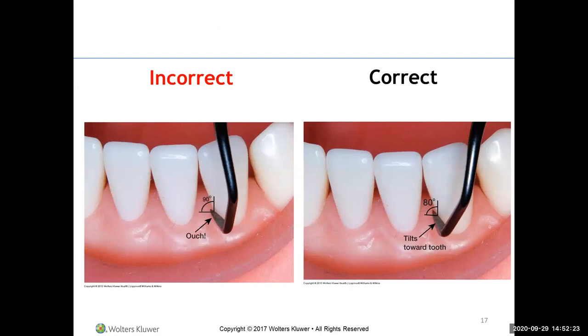On the picture, the terminal shank is perpendicular to the face of the blade — the face is at a 90 degree angle, and you can see where the other blade would hurt the tissue. By tilting the terminal shank slightly towards the tooth, the face of the blade angles toward the tooth just a little bit, resulting in more correct angulation.